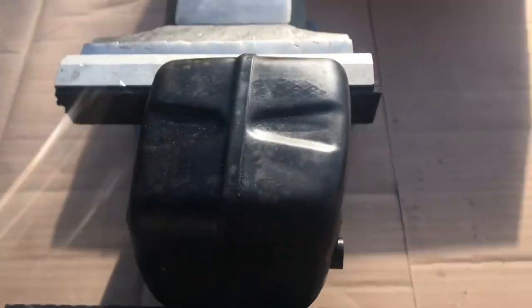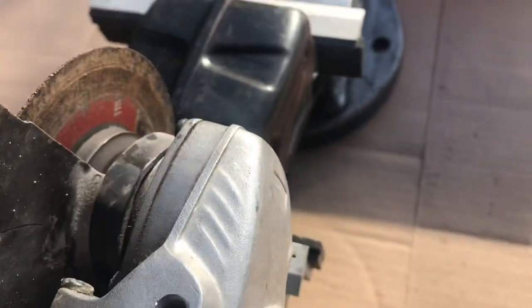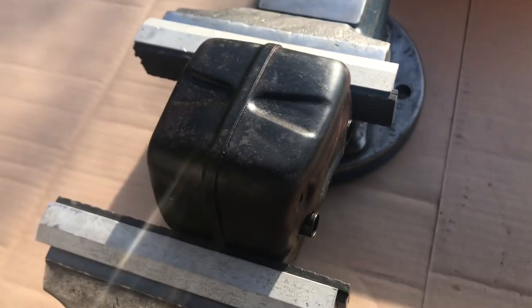Okay, we're outside now. I'm just going to take my trusty angle grinder and cut down there and cut that off. Let me hack into that — I'll be back in a minute.